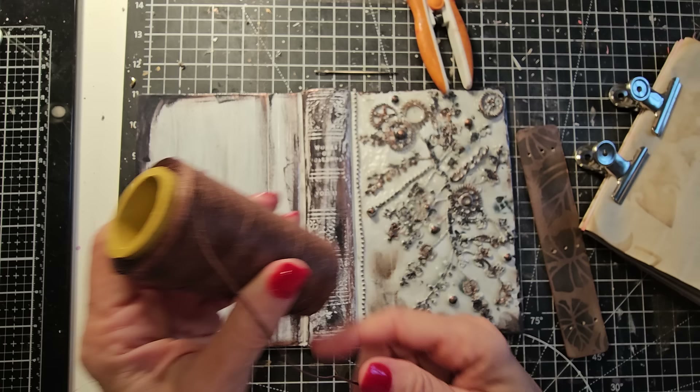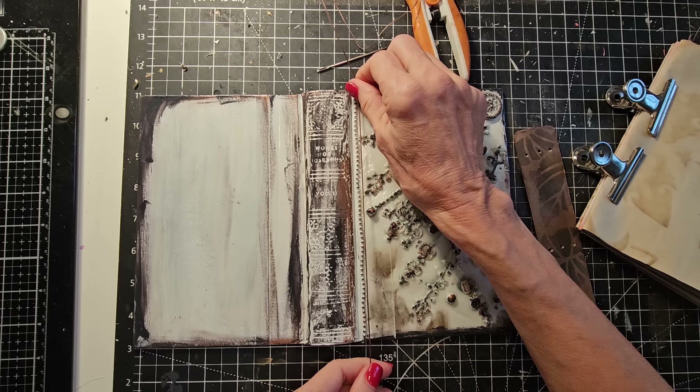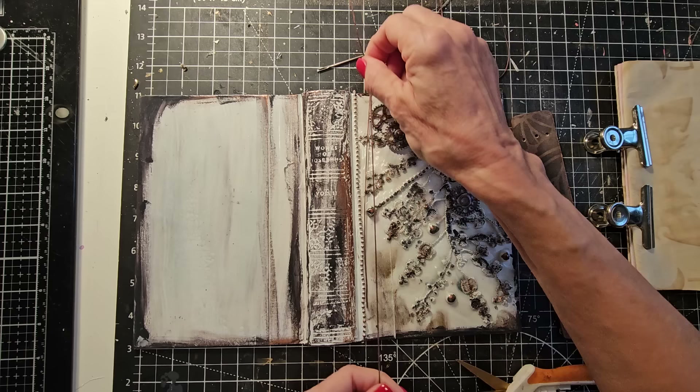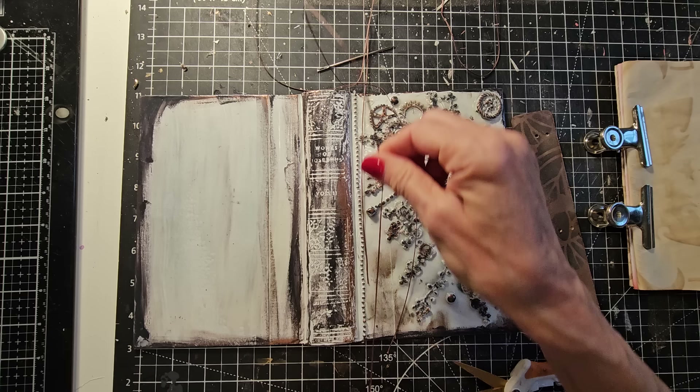The magic number is three — you want to go three times the height of your journal: one, two, three. And you do that for the number of signatures that you have. I have three signatures, so I'm cutting three lengths. That's going to give you enough extra so if you want to do little dangles or something cute off that, you've got room.